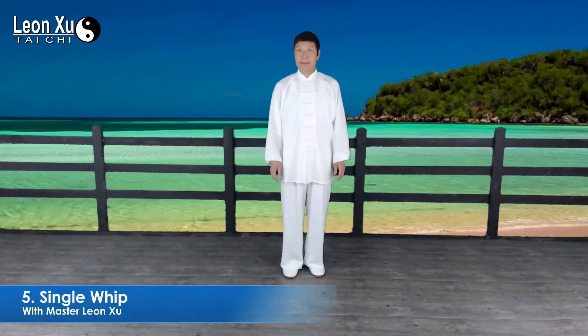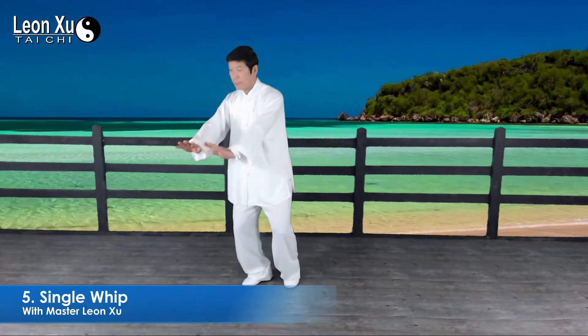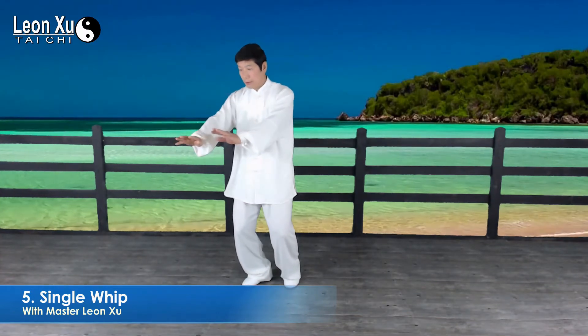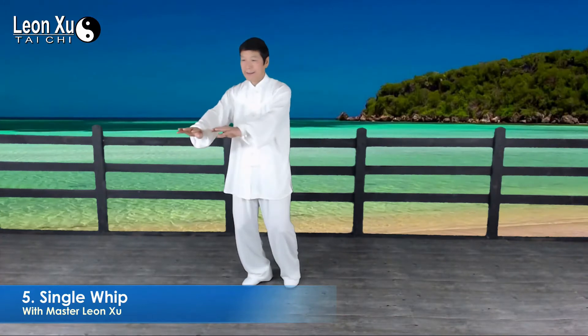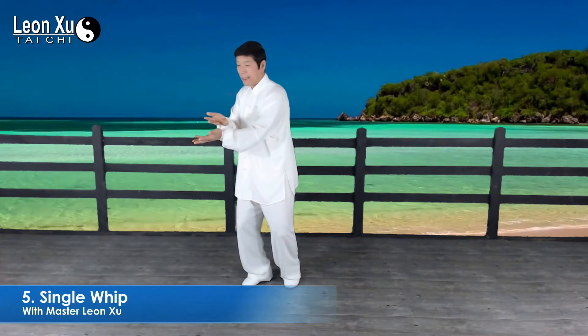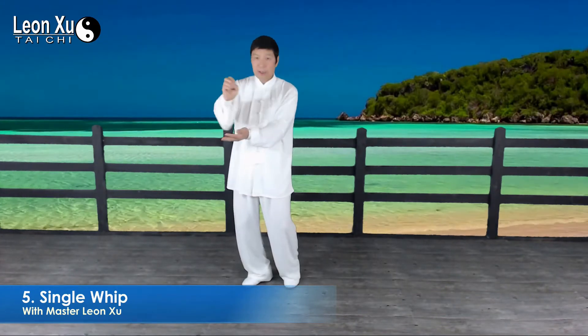Now let's learn the next movement, we call single wave, Dan Bian. Shoulder turn right and two palms follow. Turn upward and then right fingers touch — we call this the hook.